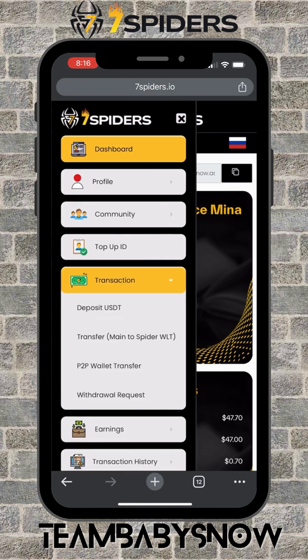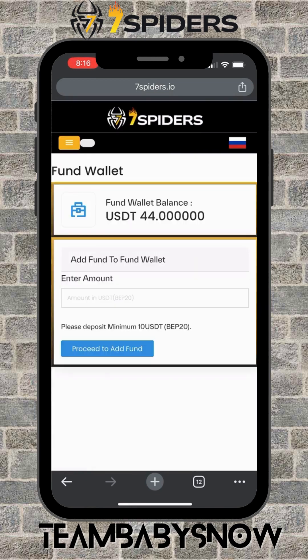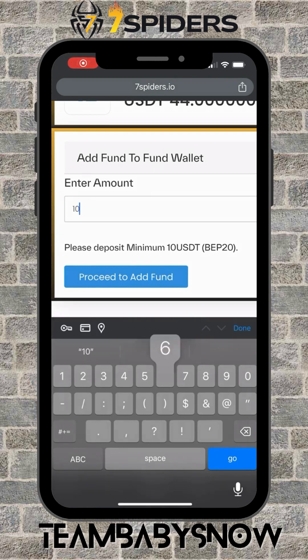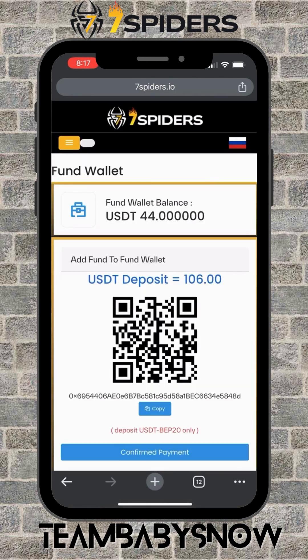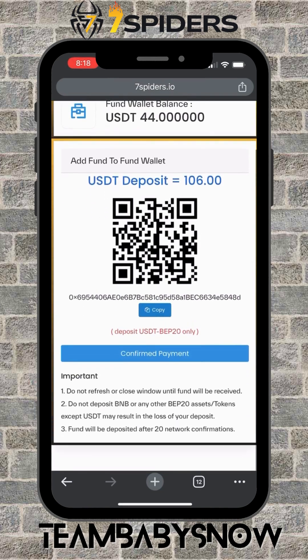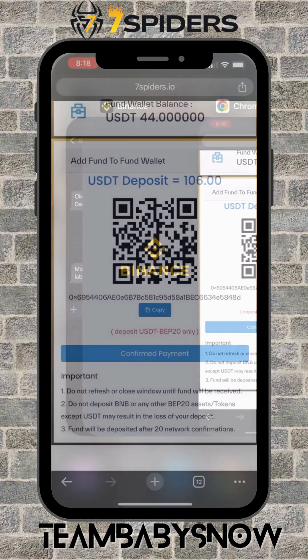Click on Transaction and then Deposit USDT. You'll see I have an available balance of 44 USDT. I'm going to transfer 106 USDT, so just type 106 and then click on Proceed to Add Fund. You'll see the QR code — just copy it or scan it, and make sure the first and last digits and letters are correct. We only use USDT BEP20.